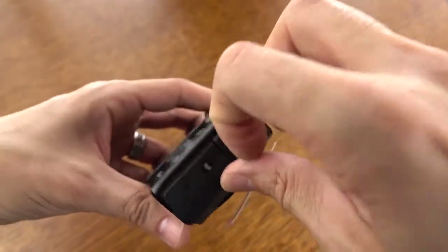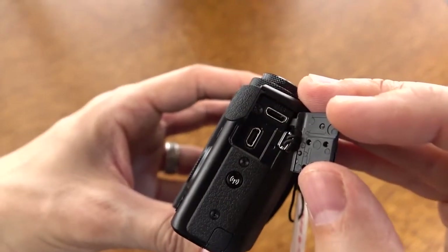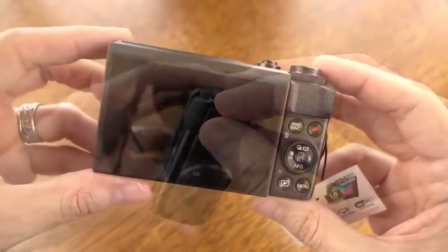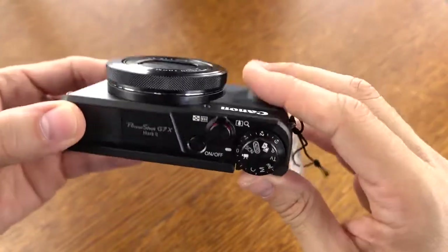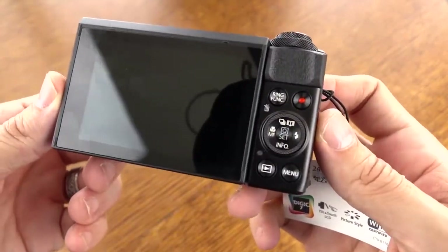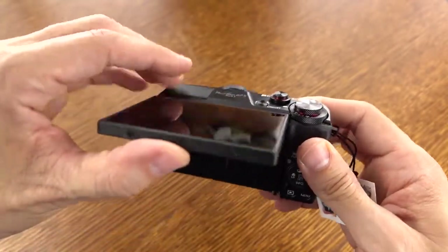Here's the other side with your Wi-Fi button, as well as both your HDMI and USB port, where you can charge this up in-body using a backup battery or whatever it might be. Along the backside, here's the really nice added grip that the Mark II incorporates — it's very comfortable to hold for both the front as well as where your thumb placement goes. And then we've got the movie button and all of your other buttons.